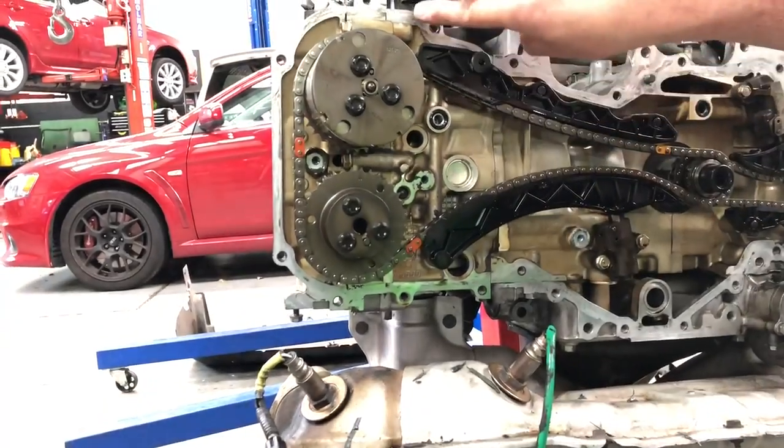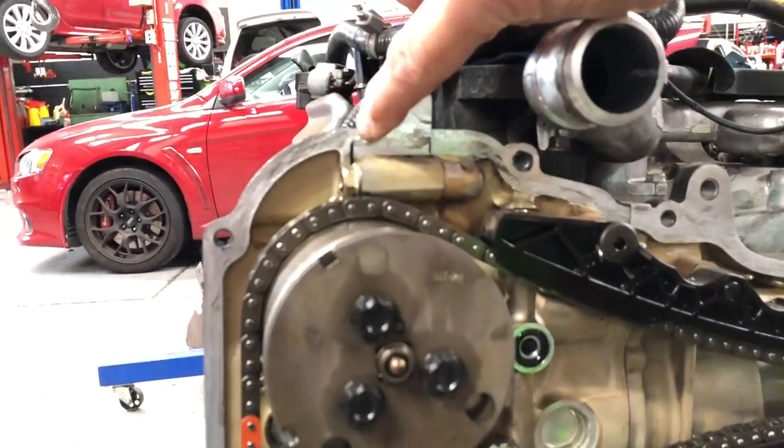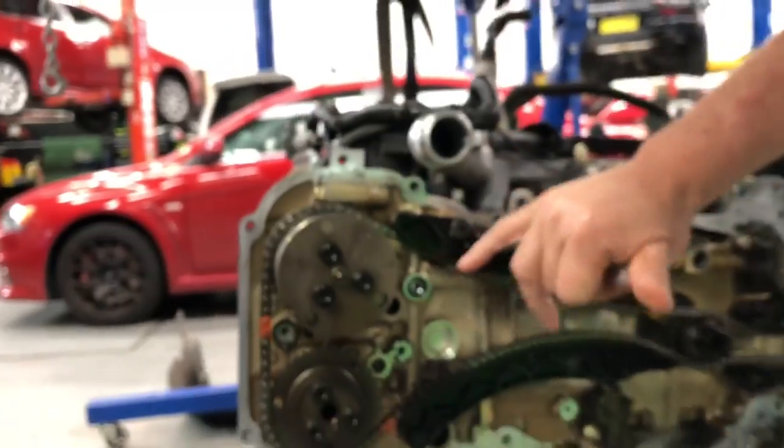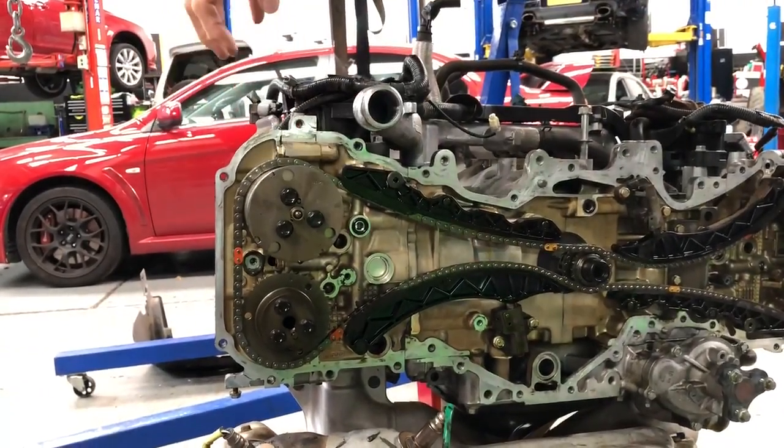You'll see there's one joint there, and then there's another joint there. So unlike the old EJ series engines where you had a head with a rocker cover, these engines have what they call a cam box with a rocker cover assembly over the top.